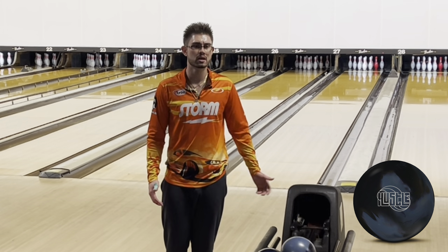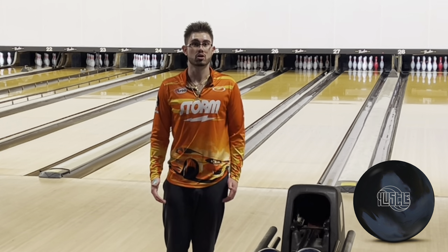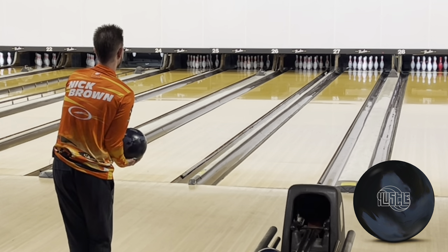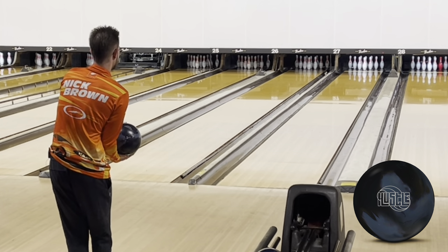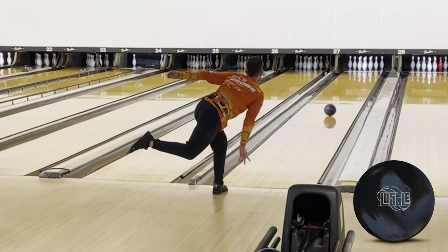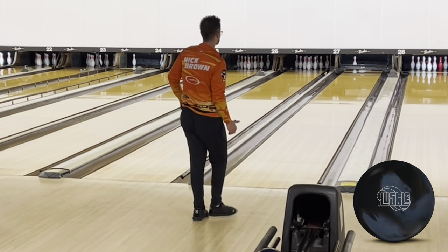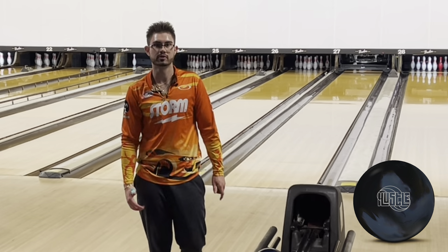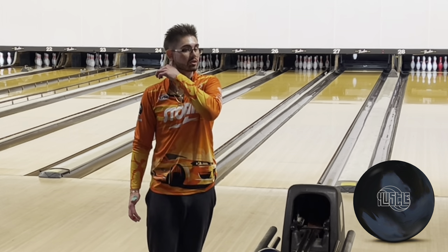For those that like the Hustle PBR, this is just an updated, stronger, smoother version than that. Another five left. Missed left — it was a little slow. If it was a little firmer it would have got down there, but it could have plucked the 10.